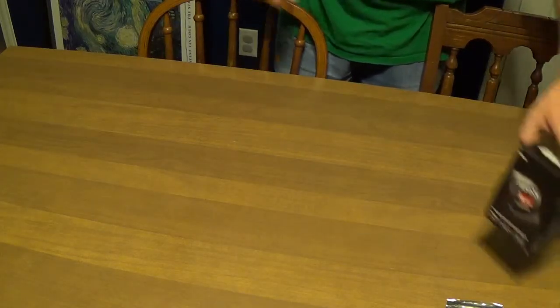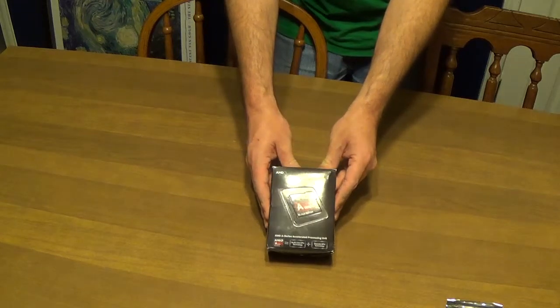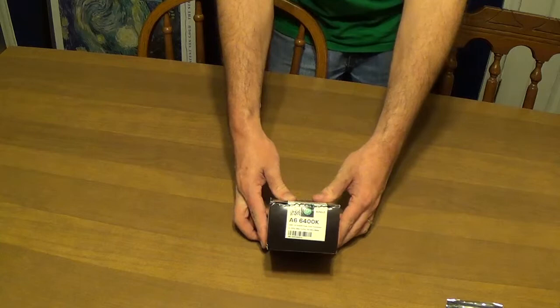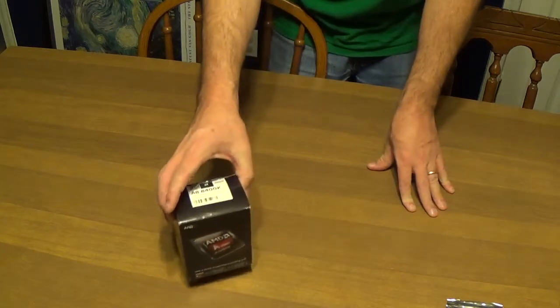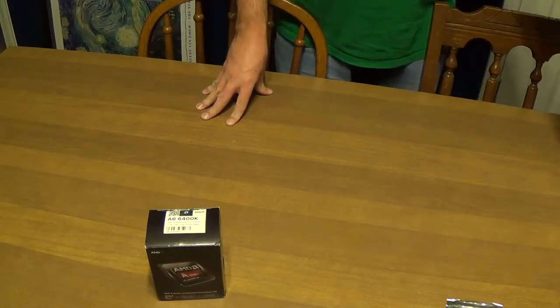We're going to start with the components we got right here. Our primary brains behind the operation is going to be this AMD A series. It is an A6 6400K — it is an APU, and it has an integrated Radeon chipset in there for our graphics needs.